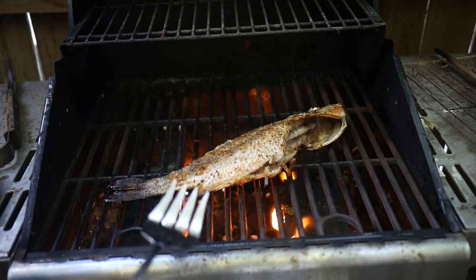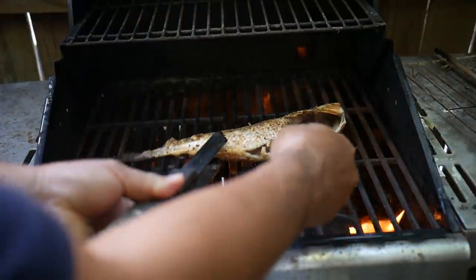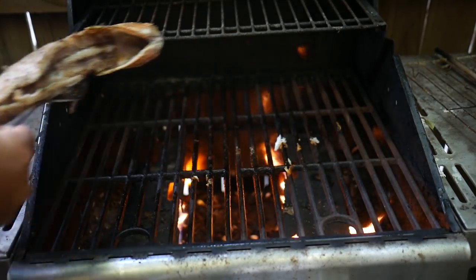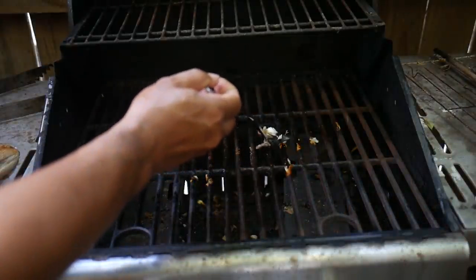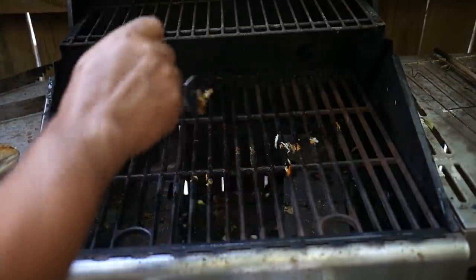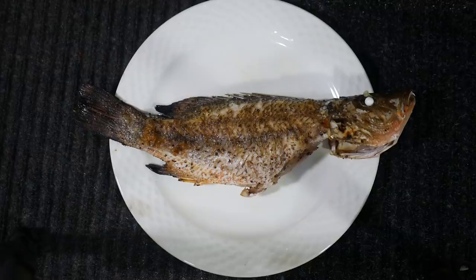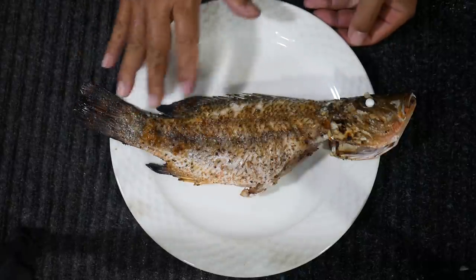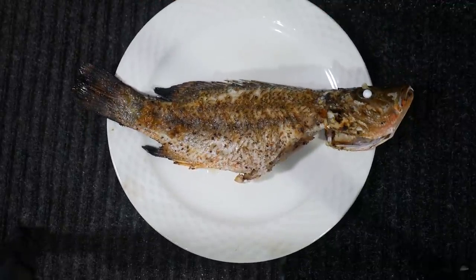Let's get this off the grill and onto the plate. There was a little bit of skin stickage — just one small spot. If you have a whole bunch sticking it'll just rip it apart and make it impossible to turn or get off without leaving skin and meat behind — that's why all the prep matters. There we go, we have our nicely grilled fish. All the skin is intact, no tears or rips, no flesh ripped off. Looking good.